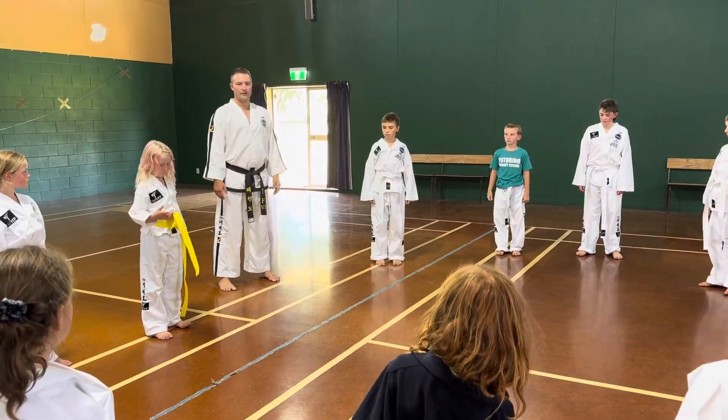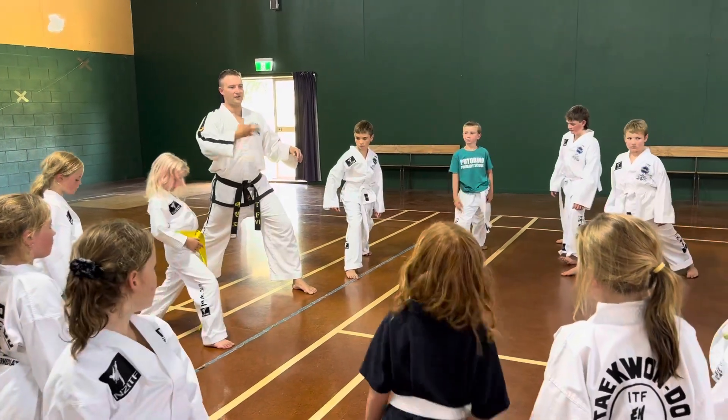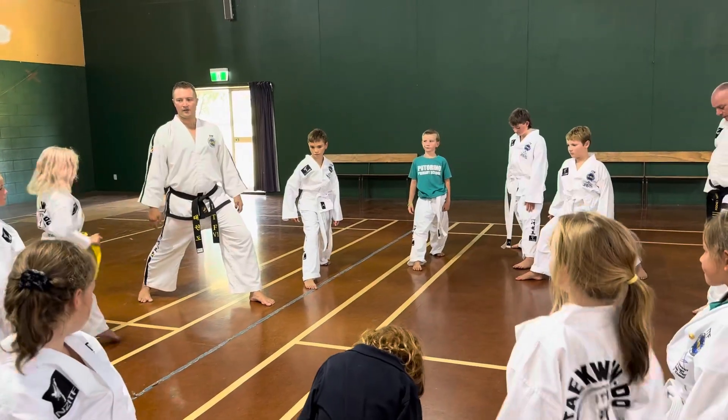Four more. Ready, go. Down, up, left. That's it. And try to keep your back straight. Good.